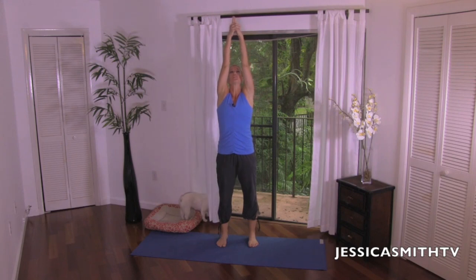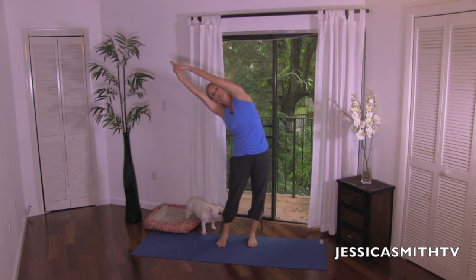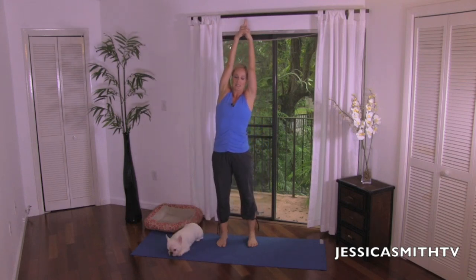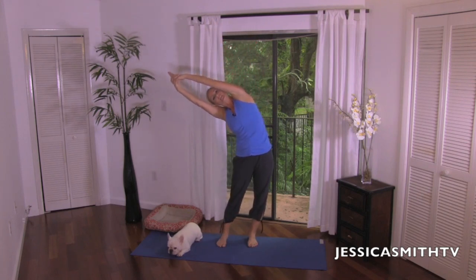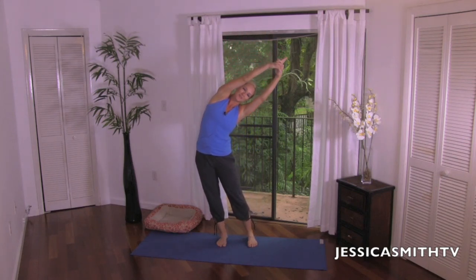Now bring your arms overhead. You're going to interlace your fingers together, pointing the pointer finger and thumb over, and we're just going to lean the hips away, reaching towards the opposite direction — really just start to open up your side body. Come back to center, go to the other side, leaning the hips, making a nice big C curve through that upper body. Let's use the breath with this: inhaling up and over, and exhale, return to center.